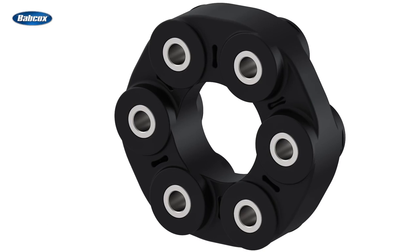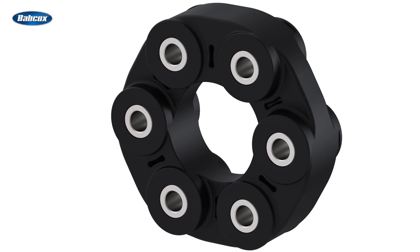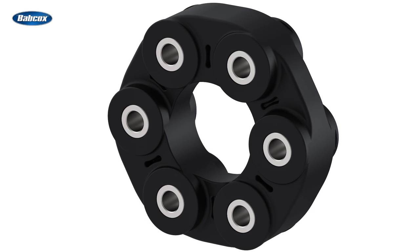On a Mercedes, you're likely to find two drive shaft couplers — one in the front and one in the back — but you might also encounter this component on a number of other makes and models, including late model and classic applications. Drive shaft couplers tend to last a long time.